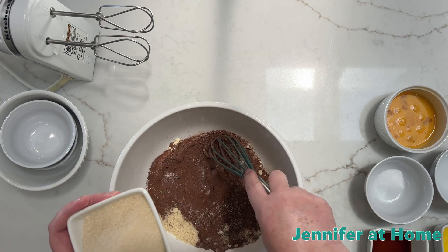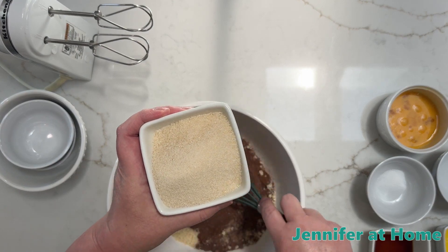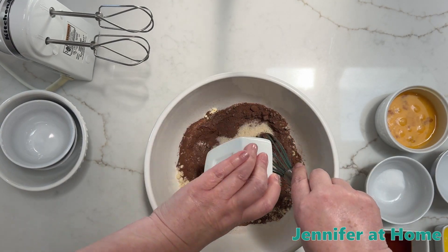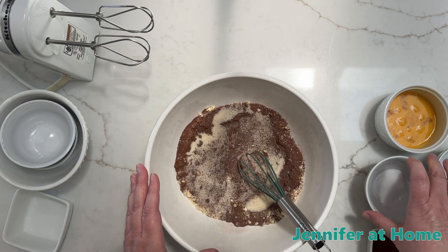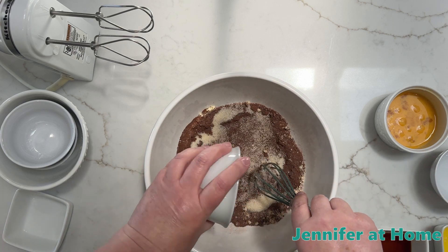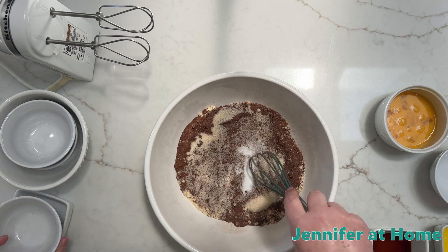Now I have two thirds cup of granulated sweetener — this is a coconut sugar. I'll put that in, and I have some salt, one half teaspoon of salt.